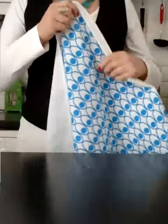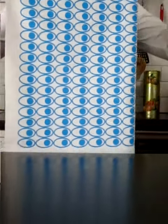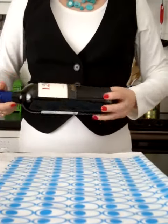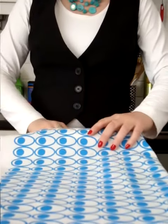Take a tea towel like this and fold it in half along the long side, then lay it down flat. Then get your bottle of wine and put it between the two layers of the tea towel.